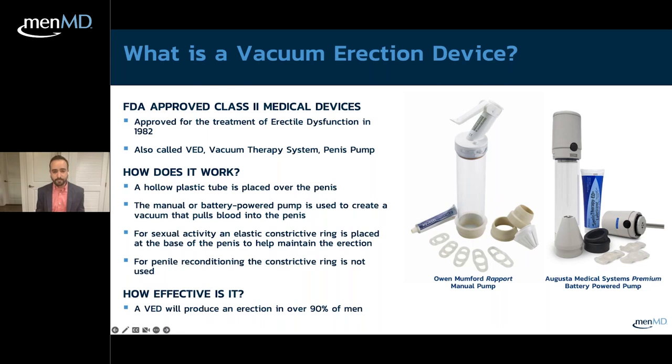The device consists of a hollow tube placed over the penis. There are different models, either battery-operated or manually operated. It works by creating a negative pressure that pulls blood into the penis, allowing the penis to become erect.